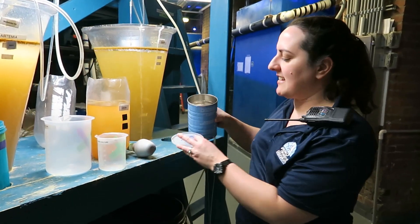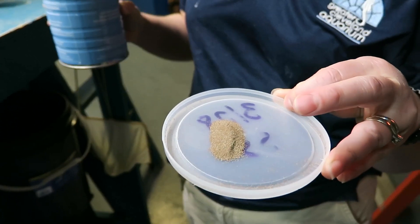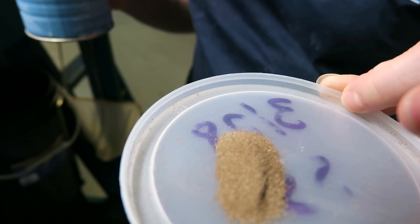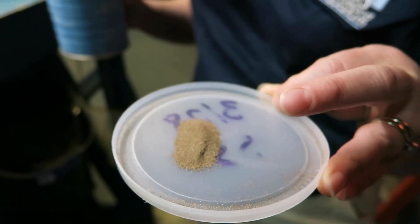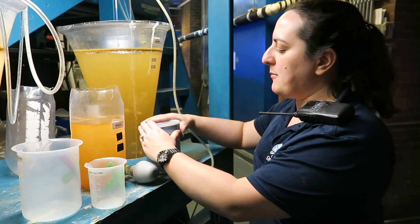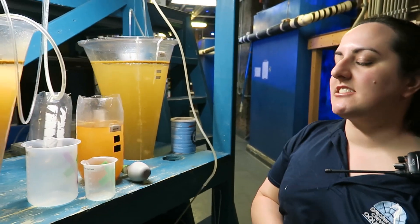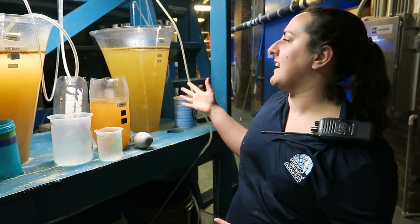These foods start off as a dry powder. These are actually shelled artemia, which is the same thing as brine shrimp — or even sea monkeys. It's all the same thing. That powder goes through a decapsulation process to remove the outer shell, and then a grow-out process.